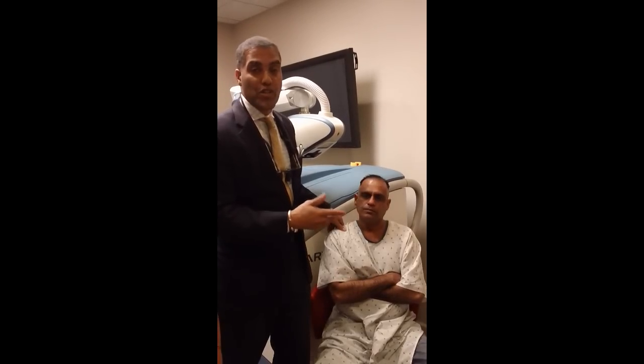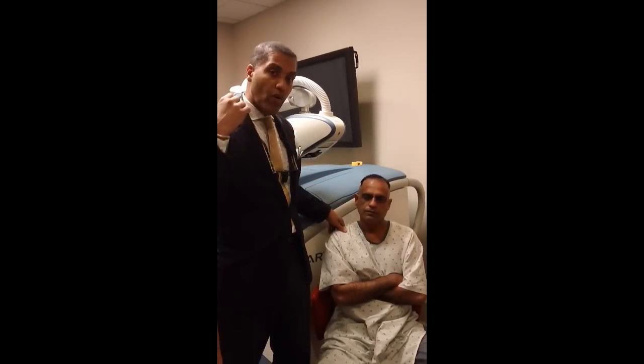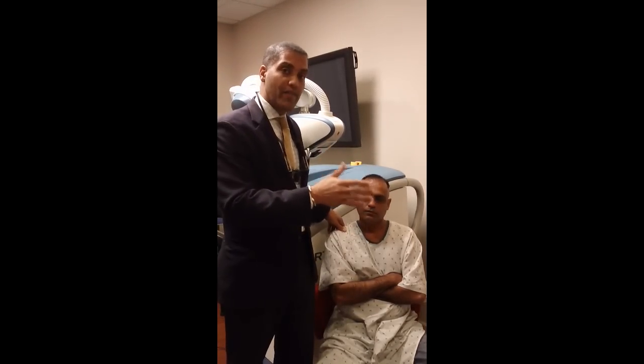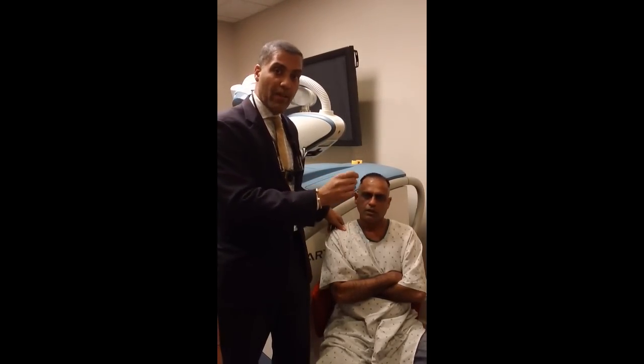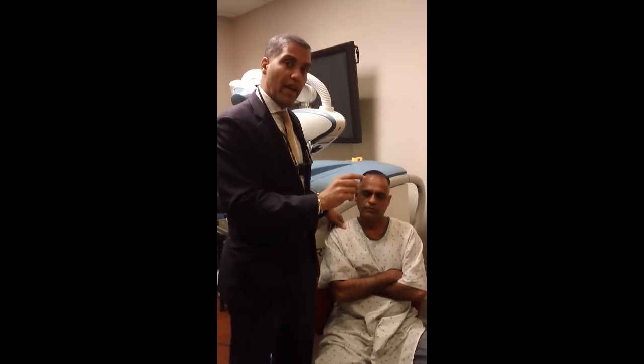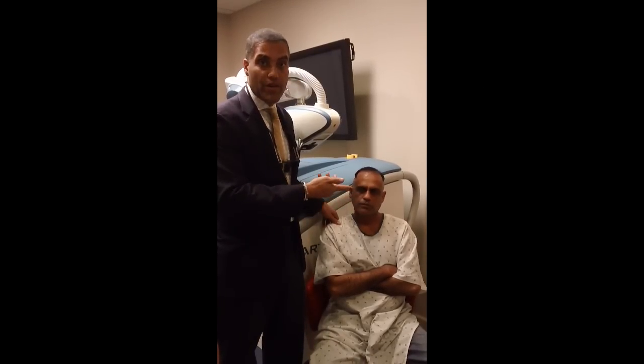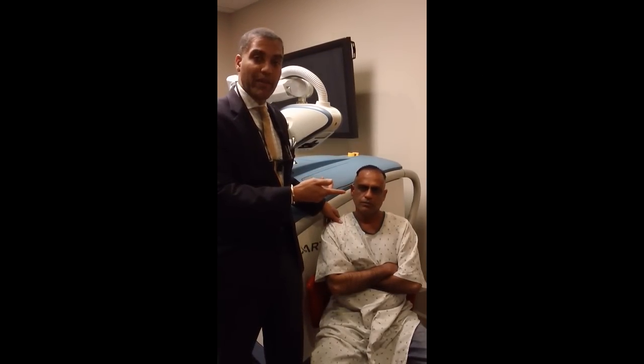Ali's a nurse and we showed him all the grafts. What really counts — it doesn't matter what system you use, whether you do it by hand or with the ARTAS — are that the grafts look good. Because if you plant bad grafts, it will not grow. These grafts were beautiful, just as good as the grafts that I get when I use the SAFE system. So I say, so far, thumbs up with the ARTAS system. The proof's in the pudding.